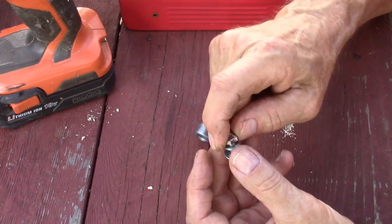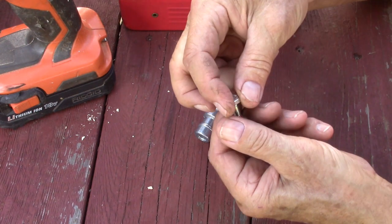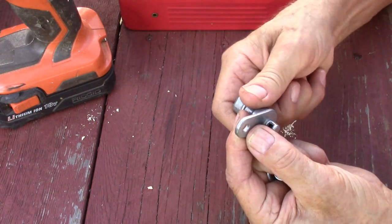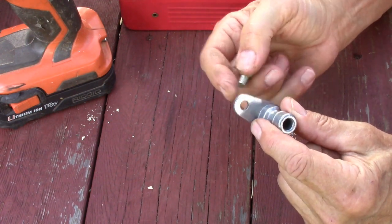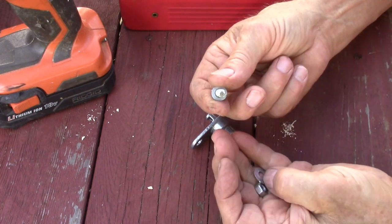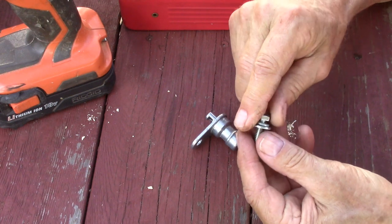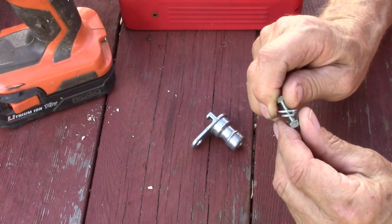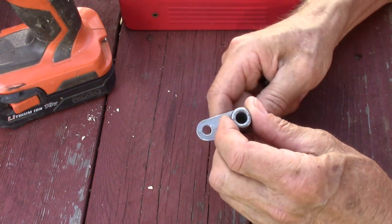To mount this you'll need a quarter-20 bolt, three-quarters of an inch long. I never did find the bolt I dropped, and it turned out the hole isn't threaded anyway, so you need a nut and bolt. Use a lock washer so it doesn't vibrate loose, then a flat washer for bearing surface, then the nut. The assembly order is: washer, lock washer, then the nut — with the lock washer between the nut and the flat washer.